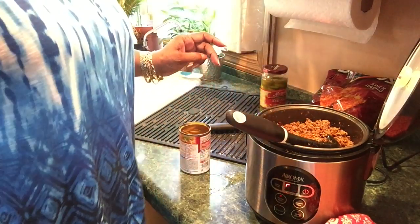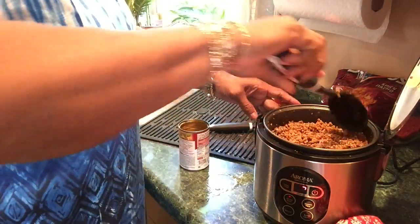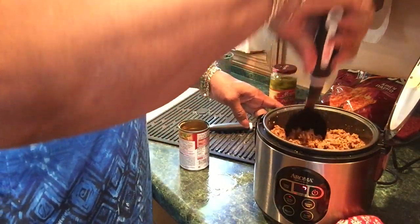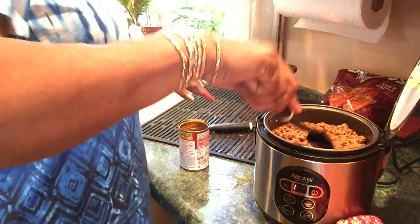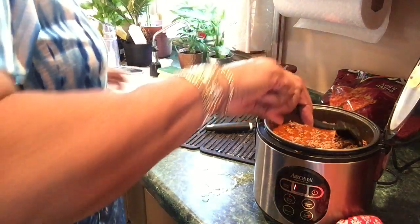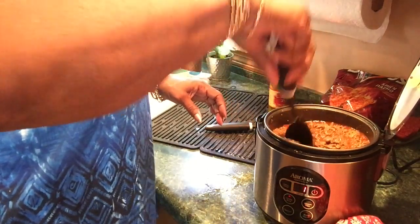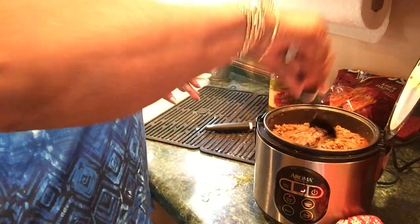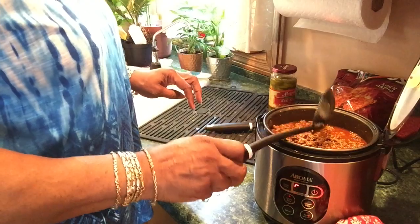It smells amazing. I cook with either chicken broth or water from my fountain — I can't use my tap water. Okay, that's good. I'll let this liquid cook out and it will be ready to eat. Meanwhile I'm going to heat up the cheese. That's not grease you see — that's the water I just poured in there.